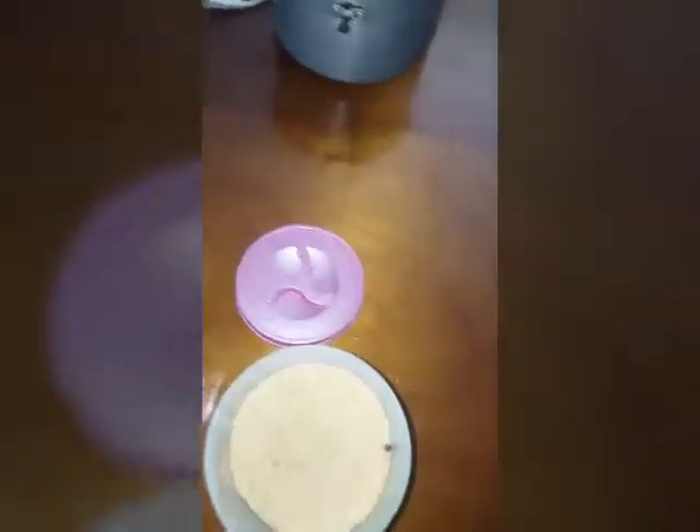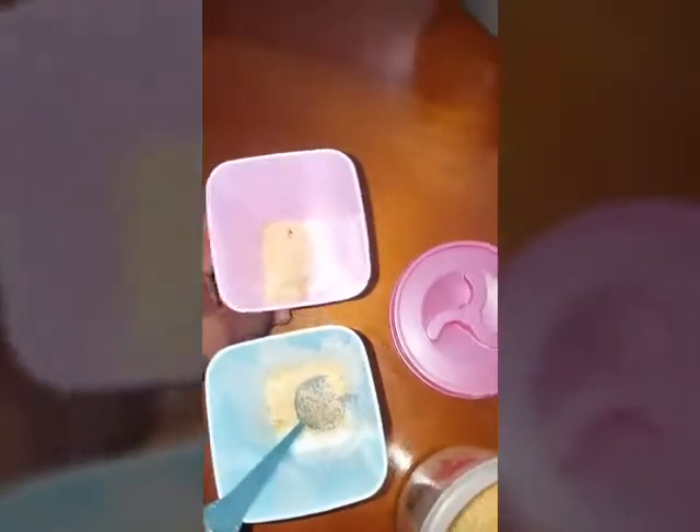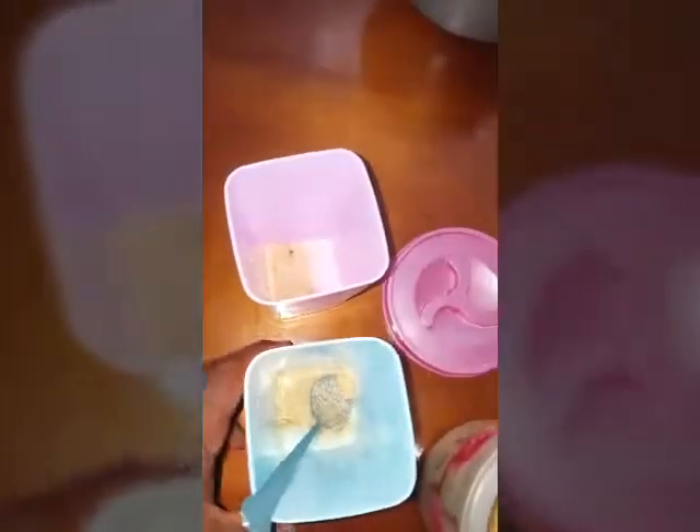When mixing the busy, you don't want to have too much sugar in it. When I'm making it, I put like a tablespoon — one tablespoon to one cup. So one cup of busy, one tablespoon of sugar.